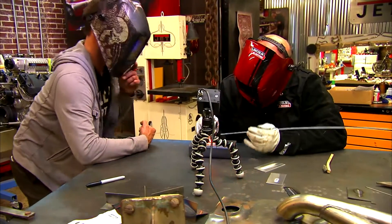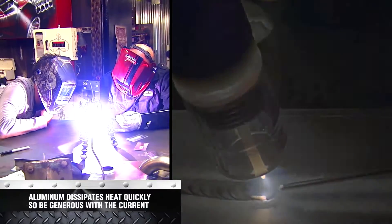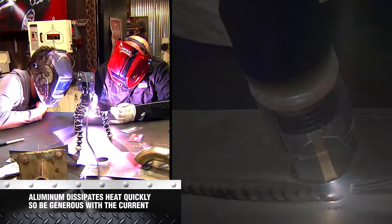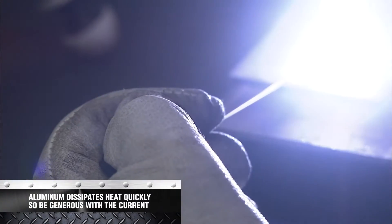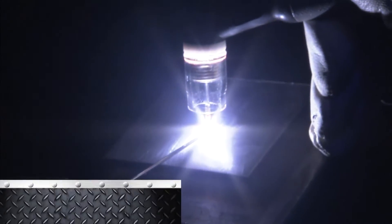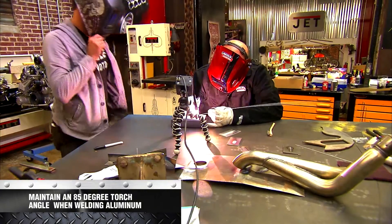Now we'll go right back to the beginning and actually make the weld. Get on the gas with aluminum — it dissipates heat a lot faster than steel, so you've got to get on the gas and get it rolling. It likes to be welded hot and fast. He's trying to keep his tungsten about a sixteenth to an eighth from the work, keeping the torch at about 85 degrees from the material, pushing, and then just dipping the filler rod right in. That's pretty — that looks great.